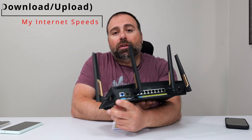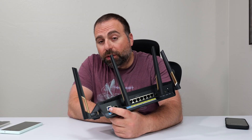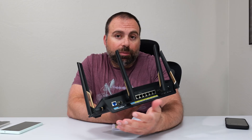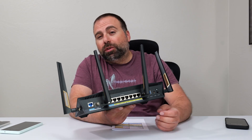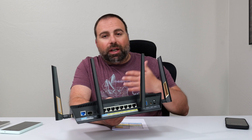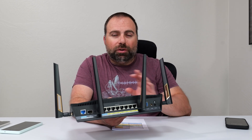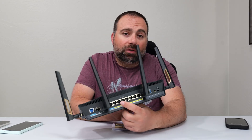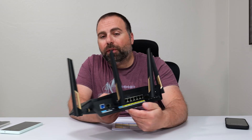This router does have a 10 gig Ethernet port, and it also has the SFP+ port, but I use Ethernet. So when my internet comes in at five gigs, I can actually get up to five. However, when I come out through the other Ethernet ports, the fastest are 2.5 gigabits. So when I do a speed test on the computer, I get right around 2.4 gigabits per second — that's because I'd need another 10 gig Ethernet port to get my full five gig speeds.